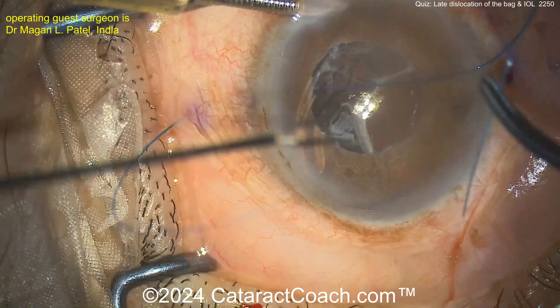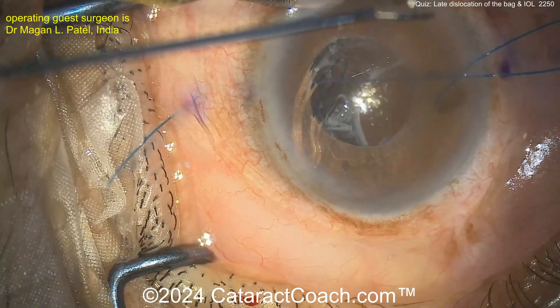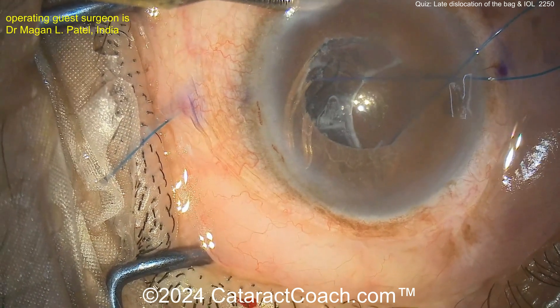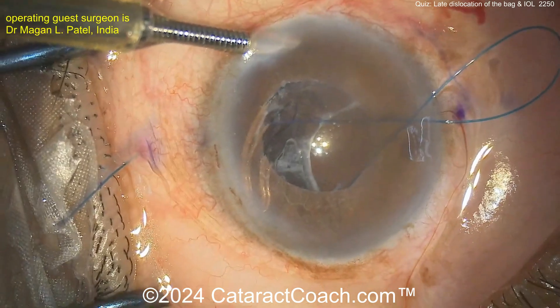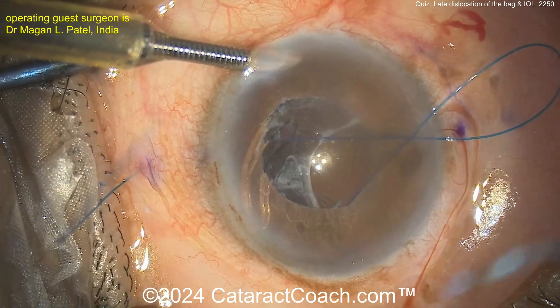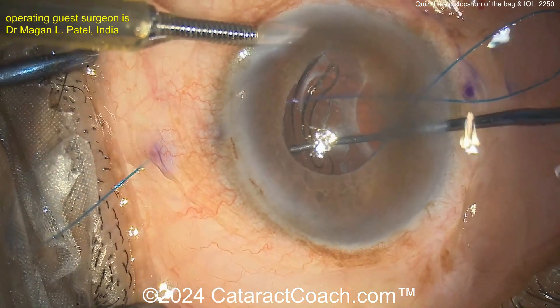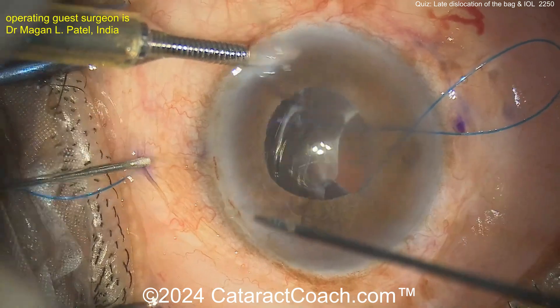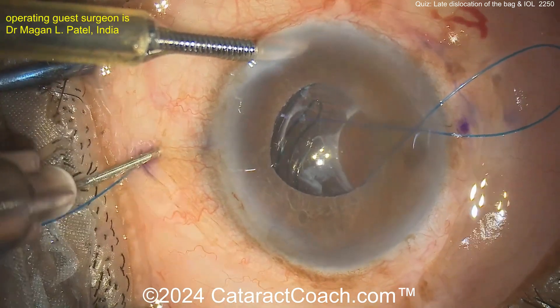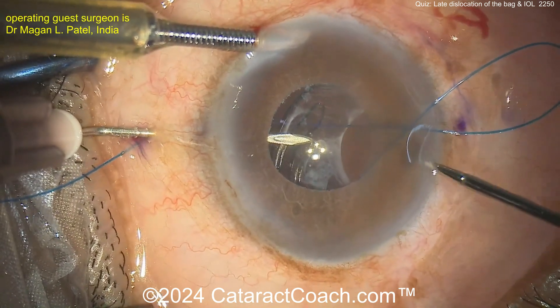Feeding the 6-0 prolene through, bringing it outside the eye. Now the other end is going to go through that same paracentesis — just above it — so now you've created a belt loop around that one haptic. This haptic design is easier because it is a closed loop. Put that back in — going above it — and now you've looped that haptic with the belt loop and it's not going anywhere.